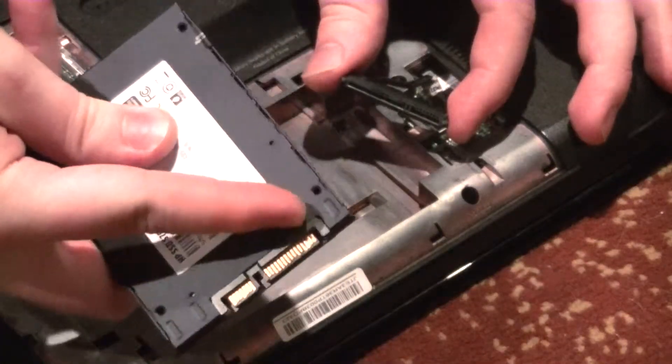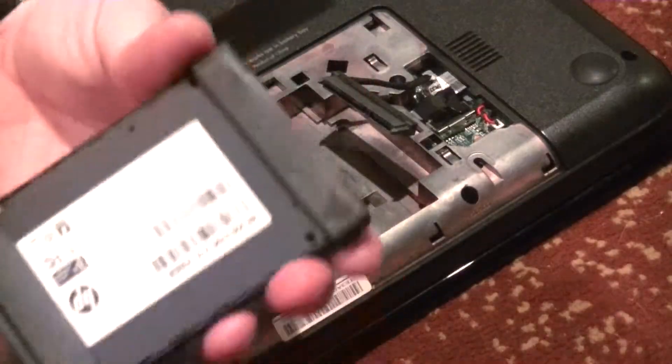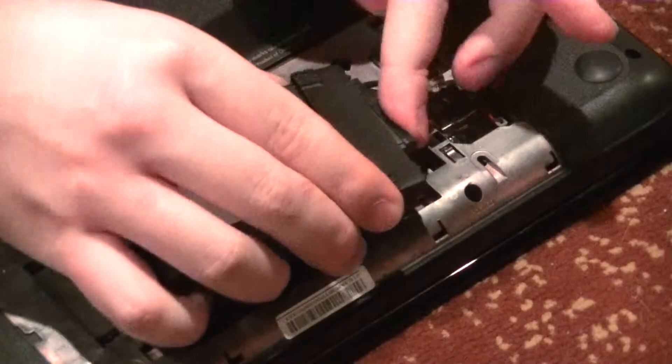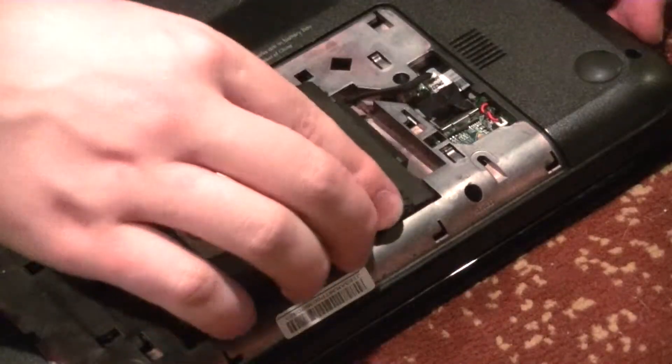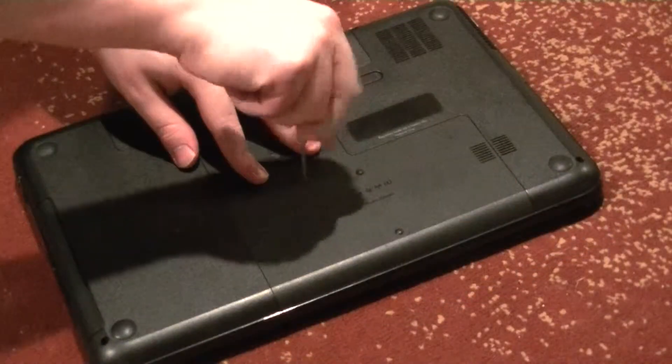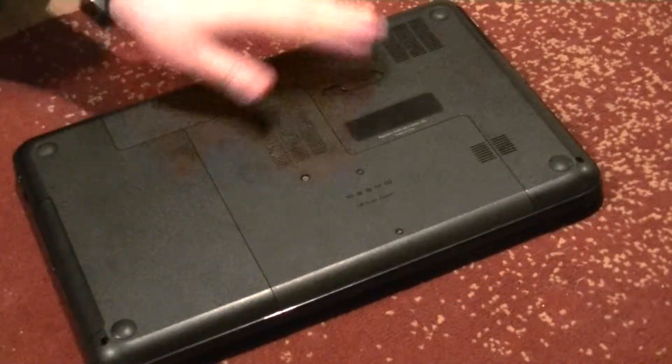Now that the old drive's out, insert the new one — I'm using the same one just as an example. All you have to do is everything we just did to extract the previous drive, but in reverse. Once everything's in and secured, get the laptop closed up and screw it back together. That's it, the new drive is now installed and ready to be used.